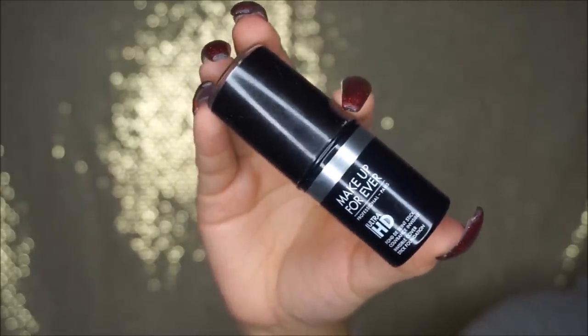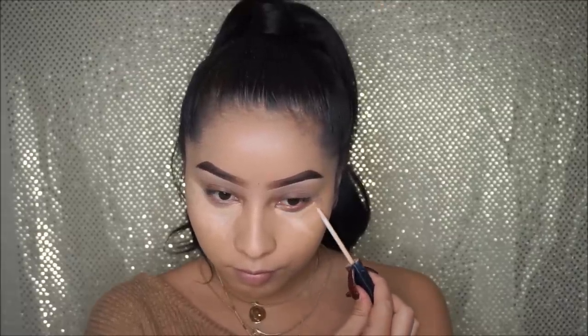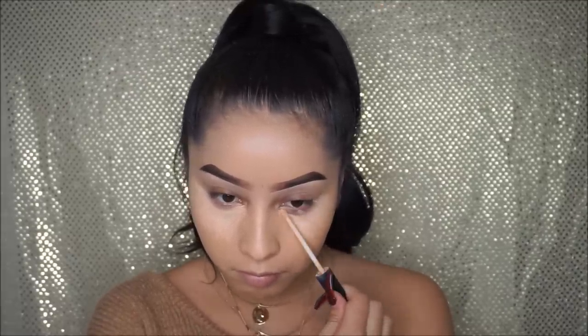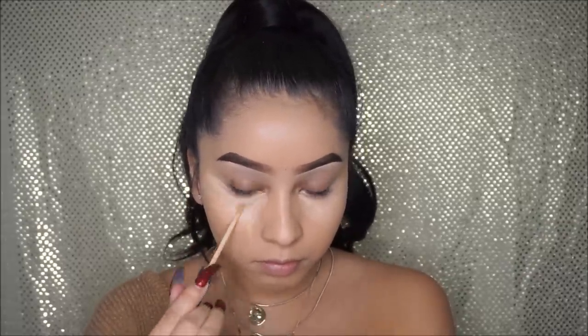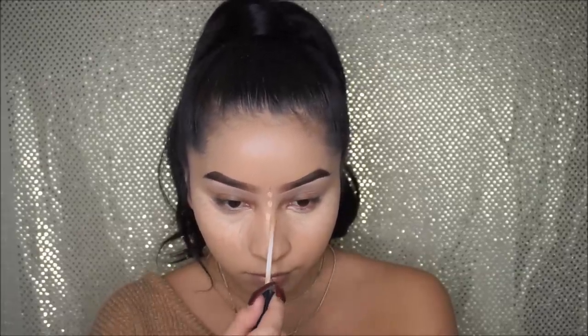For foundation I use the Makeup Forever Ultra HD Foundation Stick in the shade Y375. The reason why I didn't show myself applying the foundation is because the lighting was kind of off, so I just decided to not show that part, but I will on my next video.